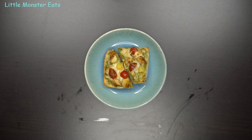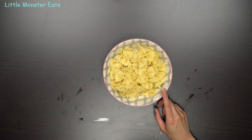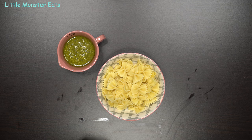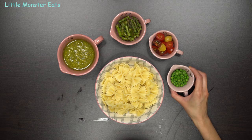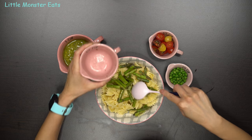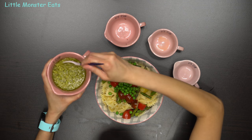And now on to the third and final and easiest meal — we're making a veggie pesto pasta. First, cook your pasta to al dente based on the package directions. I'm using farfalle, or bow tie pasta. I cooked it, drained it, and added it to a bowl. I decided to make it a veggie pasta, so I have asparagus roasted with salt, pepper, and olive oil in the oven, plus cherry tomatoes, and I also added some peas. And then the star ingredient is the pesto sauce.